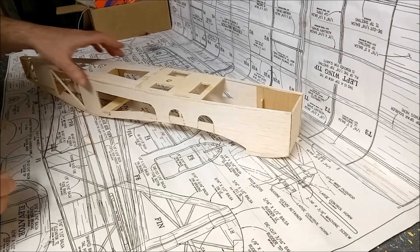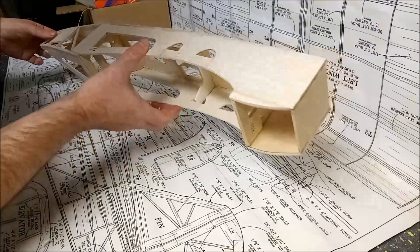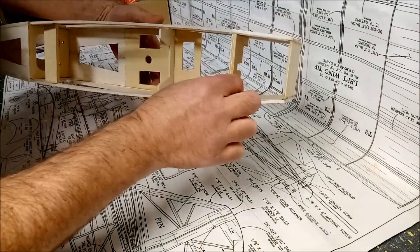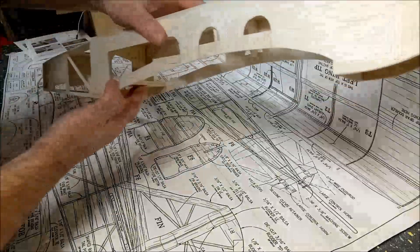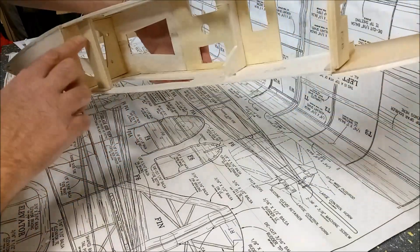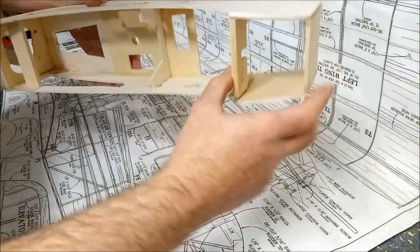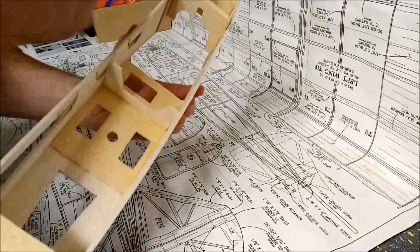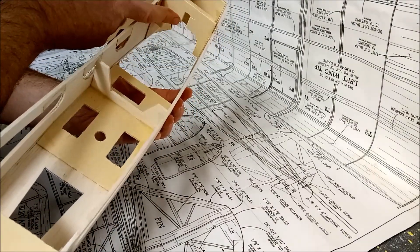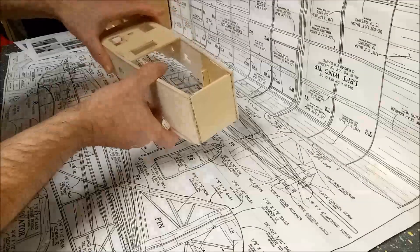I've now completed the fuselage and I'm pretty happy with how it's turned out. It's all nicely square and aligned, and I've put the formers in as well as the wing mount blocks — though I haven't drilled those yet; I'll do that once I've aligned the wing to it. Up the front you can see I've placed in the former where the slot is for the front of the wings, and I've also got the firewall mounted in as well.